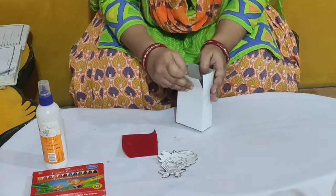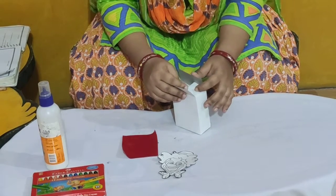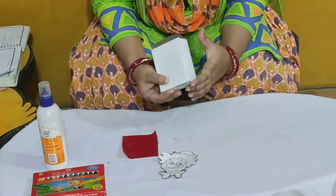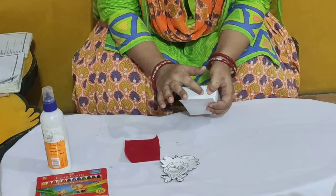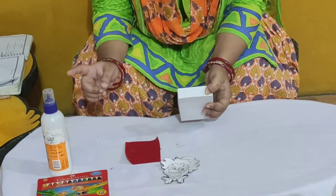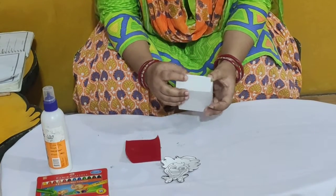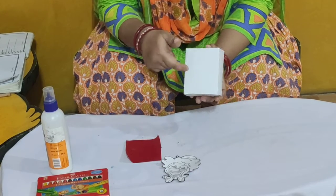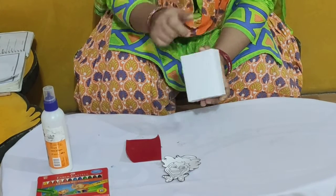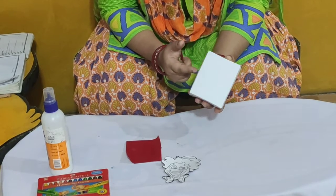So children, what you will do now? You will close this box like this. So I have closed the box and what you have to do? You have to apply glue here. So I will apply glue and paste it. And then children, look here — there are perforation markings and you have to cut from here.